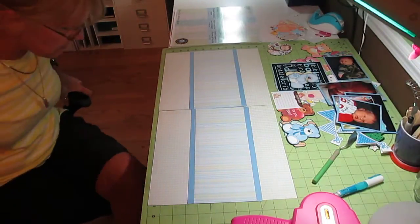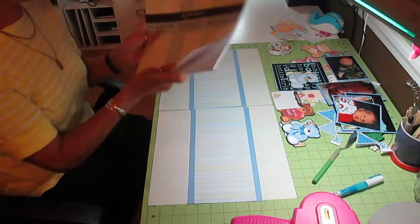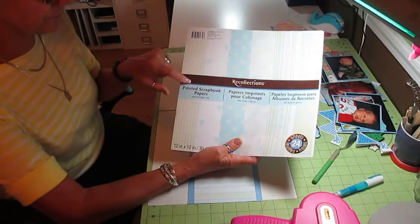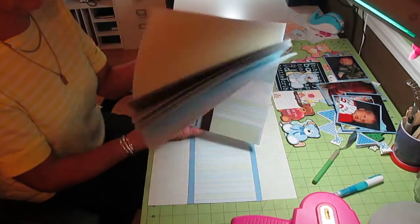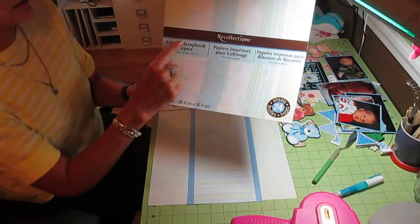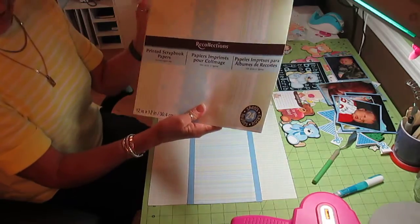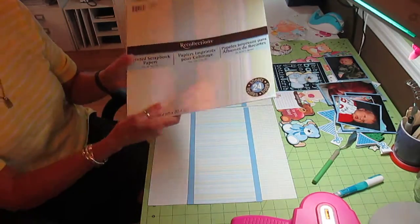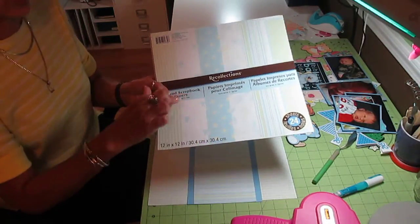I'm just about there with the layout I'm going to be doing today. I got these packets probably a year or two ago at Michael's — they had a huge sale and they have these pre-packaged with all the colors that kind of coordinate. You can see which ones they are; they're made by Recollections, 24 sheets included.